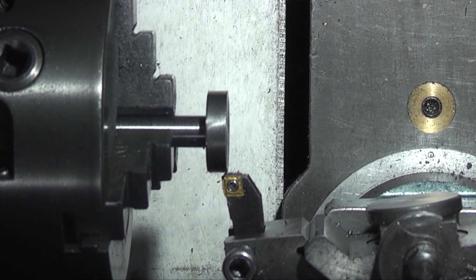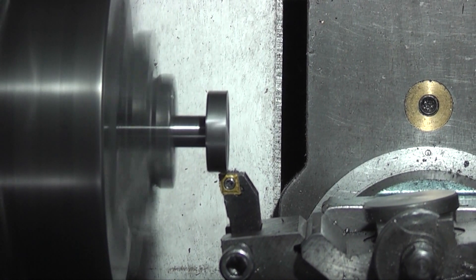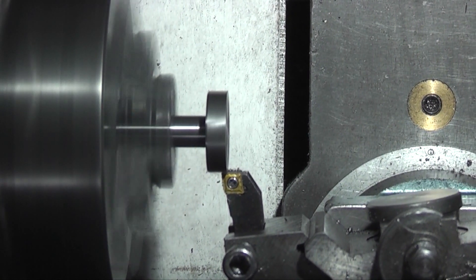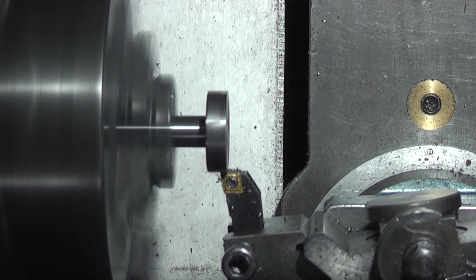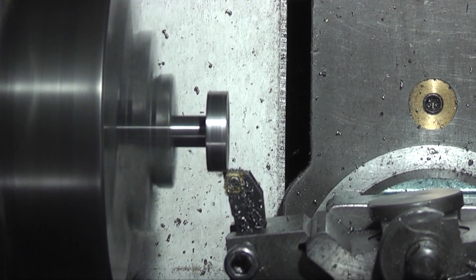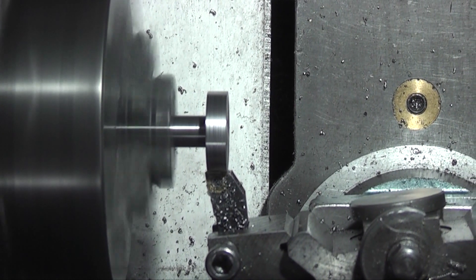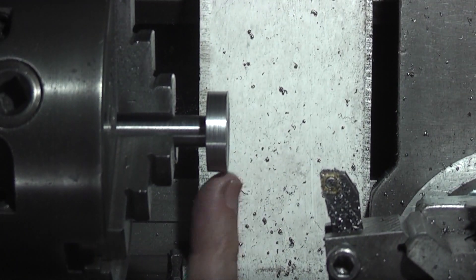Now I just want to skim up the outside just to get it running true. I'm not taking too much off, I just want to get it running through. And I'll just take this edge off here.